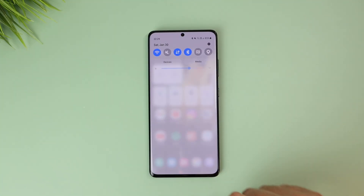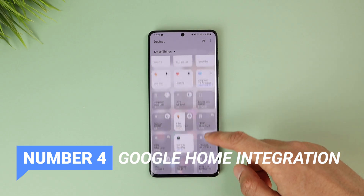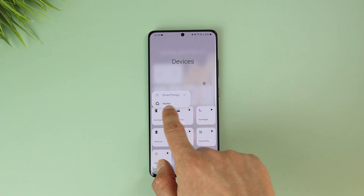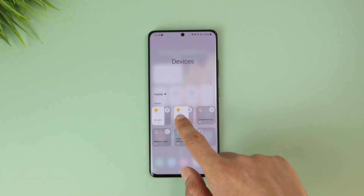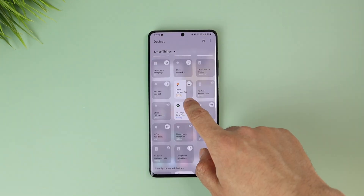With the new Android 11 update, you can access and control your SmartThings devices right from the notification panel. But with the new Google Home integration on One UI 3.1, you can choose to display your Google Home app devices instead and also control them from there. It's up to you, but I personally prefer SmartThings.